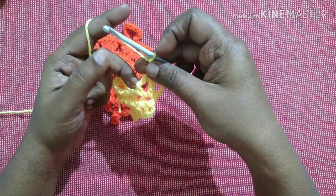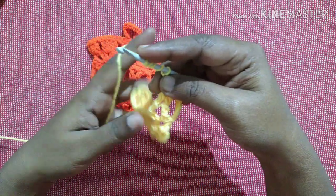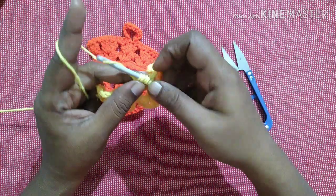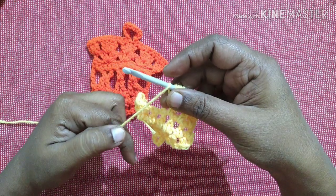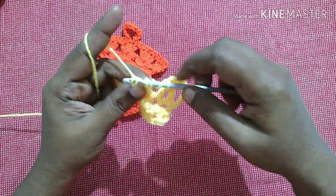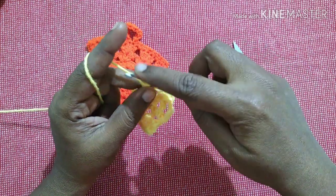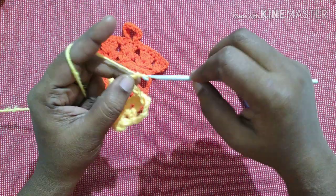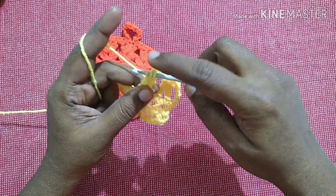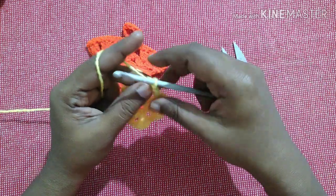Chain one and one time yarn over, insert the hook in the middle of the triple crochet, pull through — you have three loops — do a double crochet. So now we'll have a crossed triple crochet. For next, chain one, four times yarn over — one, two, three, four — insert the hook in the next gap, pull through, yarn over, pull through the first two loops, yarn over, pull through the next two loops. Do two more yarn over — one, two — insert into the next loop, pull through, yarn over, pull through the first two loops, yarn over, pull through the next two loops. Yarn over, pull through the next three loops, yarn over, pull through the next two loops, yarn over, pull through the next two loops. Chain one, do one yarn over, insert the hook in the middle of the triple. Yarn over, pull through — you will have three loops — do a double crochet: yarn over, pull through the first two loops, yarn over, pull through the next two loops.